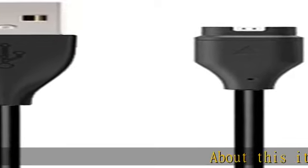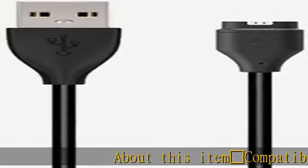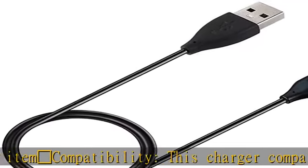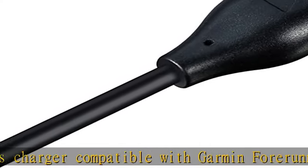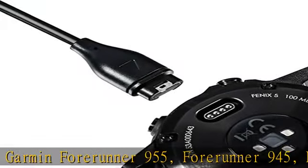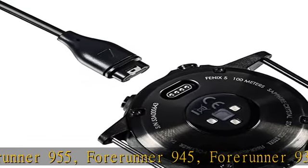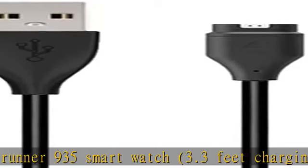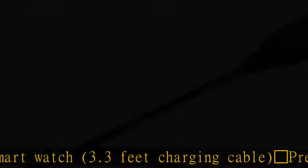Compatibility: this charger is compatible with Garmin Forerunner 955, Forerunner 945, and Forerunner 935 smartwatch. It comes with a 3.3 feet charging cable. Premium and speedy: the Forerunner 935/945/955 charging cable is made of high quality wire.